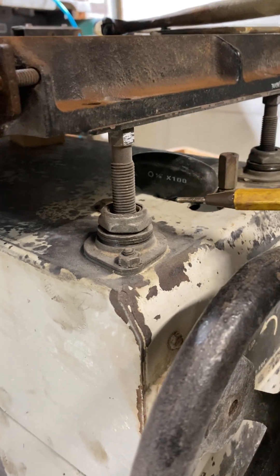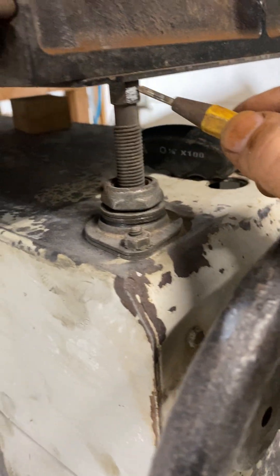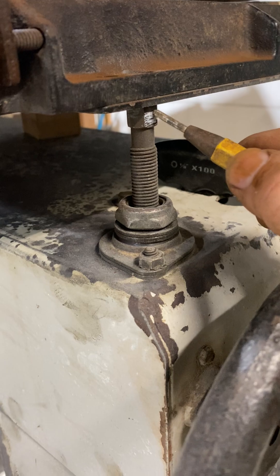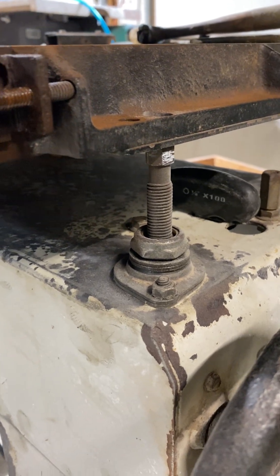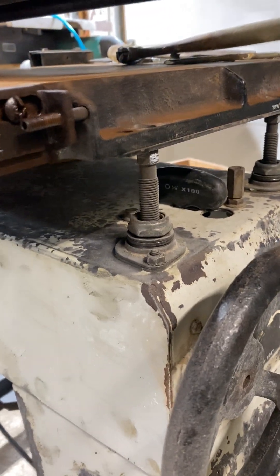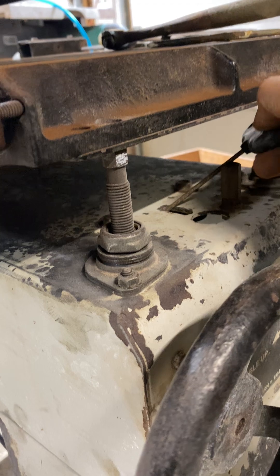Once you get these put back together, take a small square and measure from the base to the top of each arm. You want all of them at absolutely the same height all the way around for your starting timing. I'll mark them with a white note on each one. It makes a huge difference. If you're having issues with it pulling or turning hard, it's definitely the pinion bearings getting rusty and dirty.